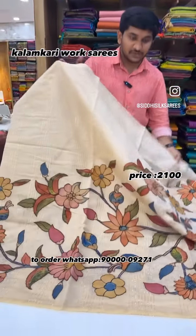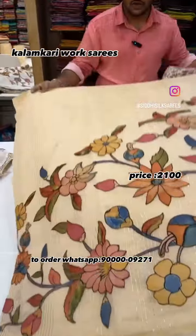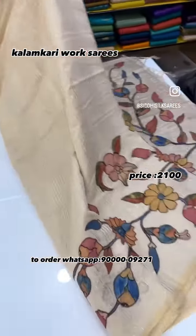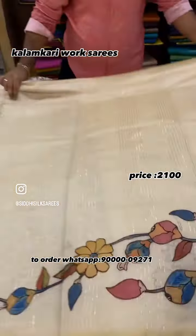Welcome back to Siddhi Silk Sairis. This is one of the trending sarees online. It is a Kalamkari applique work saree with beautiful Chanderi cloth. The saree also features a stripes design and is highlighted.